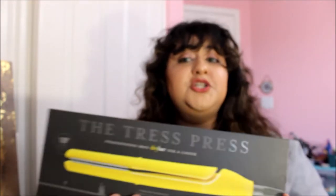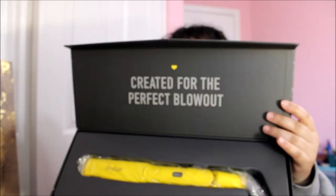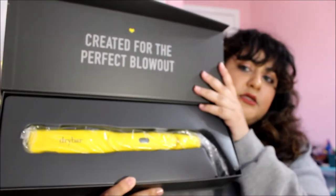First thoughts: the packaging is really cute, and it's like magnetic — it opens and closes like that. I already opened it a little bit, but I haven't taken the whole straightener out. This is how it looked when I opened it, and I think it's really cute. It comes with a little manual or whatever — probably just directions of how to use the straightener, but it's a straightener, so yeah.